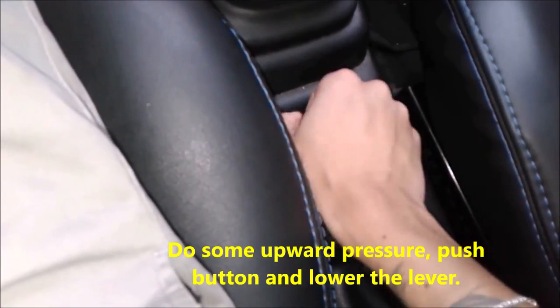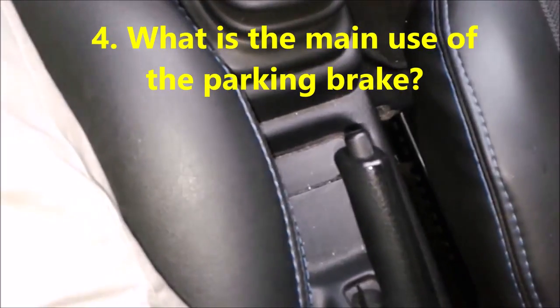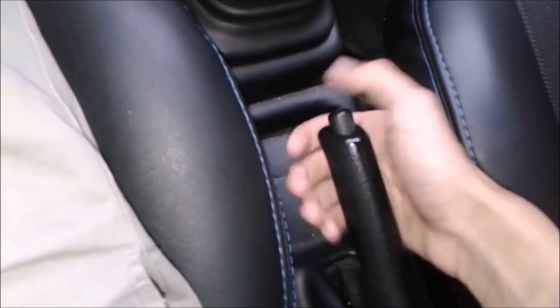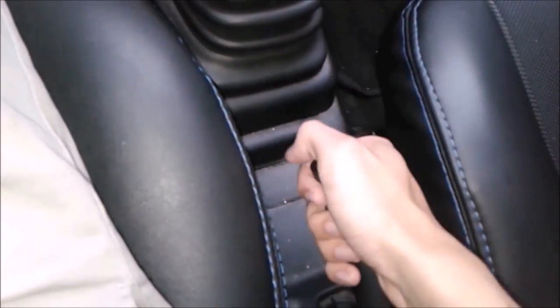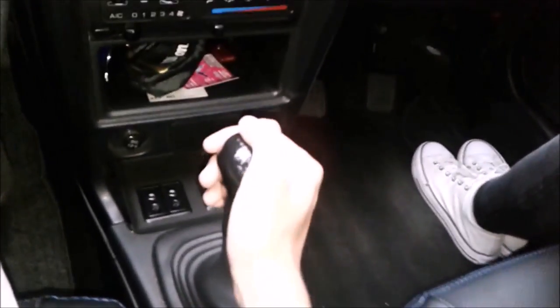The main purpose of the handbrake is for when we leave the car parked, to keep it secure. We raise the handbrake and it locks the rear tires, blocking them. In most front-wheel drive cars it blocks the rear tires, while in a front-drive car the front tires are blocked.